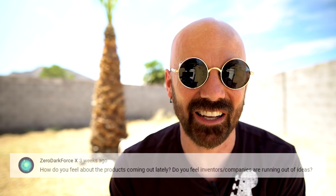Zero Dark Force asks: how do you feel about the products coming out lately? Do you feel inventors and companies are running out of ideas? I don't think they're running out of ideas. In the As Seen on TV industry, as we've seen in this video, there's a lot of recycling going on — they put out the same product or rebranded, repackaged, slightly retooled versions. There are also a lot of inventors out there with bad ideas who think it's going to be revolutionary, but there are people that come up with some really cool ideas. Not every great idea becomes a mainstream popular product.